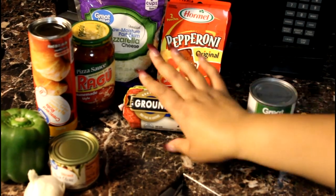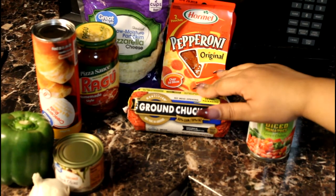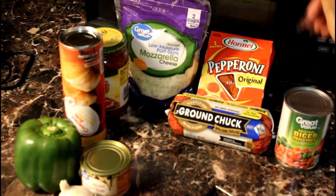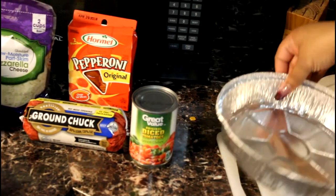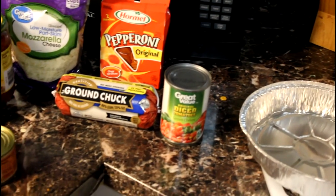You need some ground beef or ground chuck — I try to get the one that doesn't produce as much grease since we're going to bake it in the oven. I also got some pizza sauce, mozzarella cheese, and pepperonis, plus a little pan to put the pizza in.